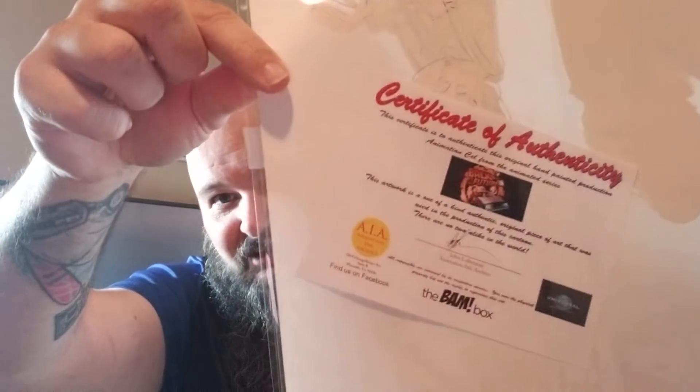Comes with the certificate of authenticity right there. And it reads: this certificate is authentic — this is an authentic original hand-painted production animation cell from the animated series Back to the Future. This artwork is a one-of-a-kind authentic original piece of art that was used in the production of this cartoon. There are no two in the world alike. So this is a great piece.